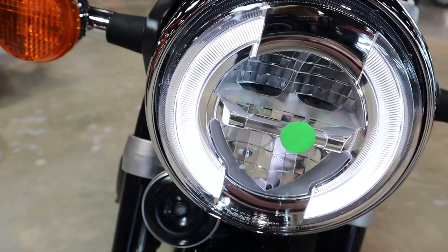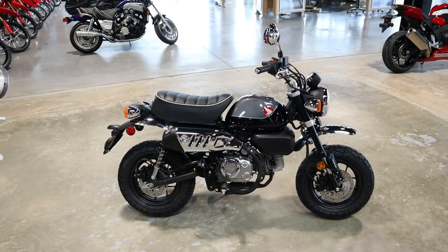Today we're going to take a look at the 2022 Honda Monkey 125. We'll talk about what Honda changed for this year, its specs and features, and where it fits into Honda's current Mini Moto model lineup. Plus we'll start it up and show you what this little sewing machine sounds like, and a lot more.